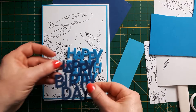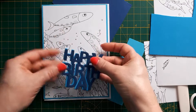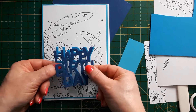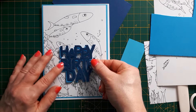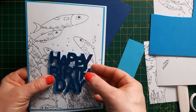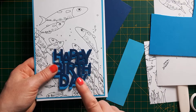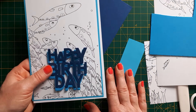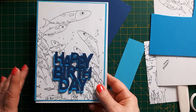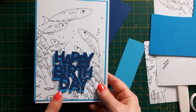I like to offset the sentiment to add a bit of interest, especially when I've got two different colors. I'll glue it on offset and find a space — probably leave the large fish on the top and put the sentiment on the bottom. This is a really quick card to make; with choosing colors, die cutting, and cutting the panels, it won't have taken me more than 15 to 20 minutes.